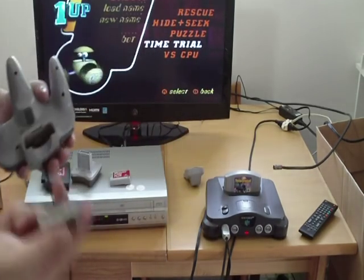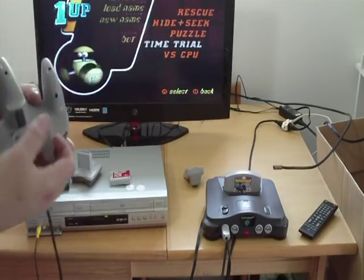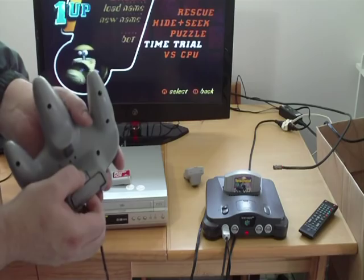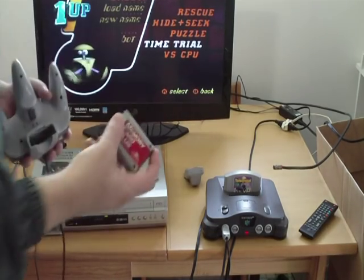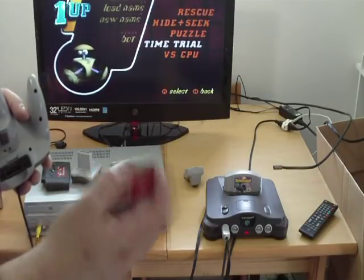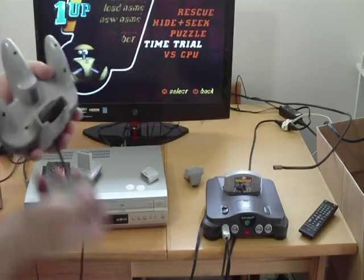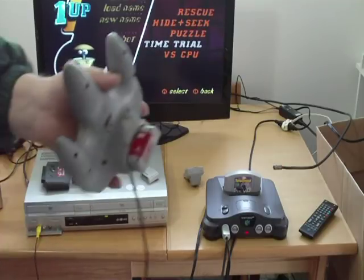This is a memory card — a standard memory card. It holds a pretty small amount of data, but it just slips right into the back of the controller just like that. There's your release to pull it out. And then this is an aftermarket memory card by Performance — actually it's four times the amount, and that's four slots which you choose. That just plugs right into the back of the controller as well.